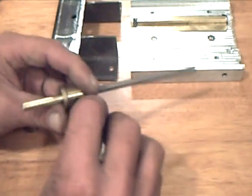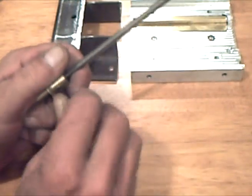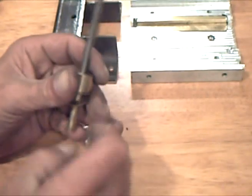The assembly can now be securely assembled by tightening the set screws. It's going nowhere now.